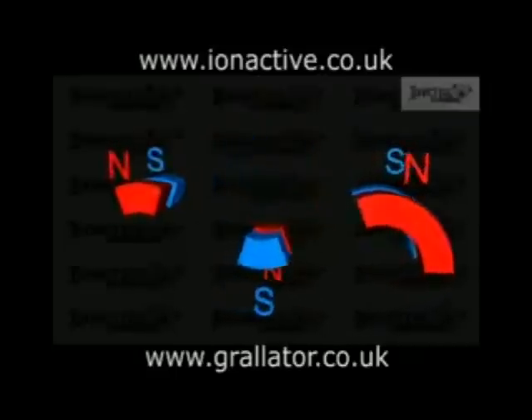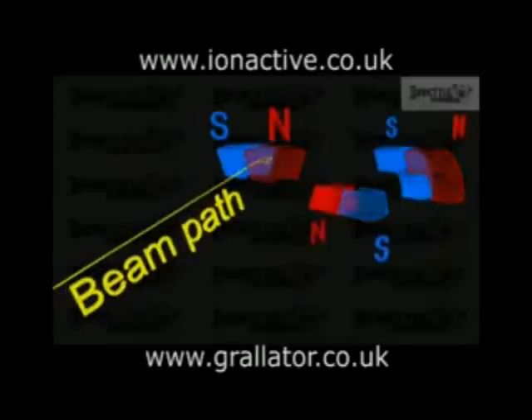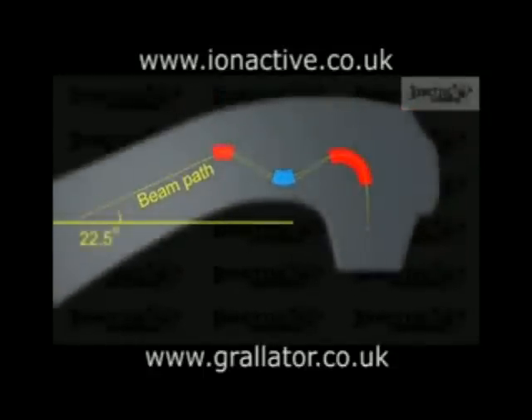An alternative is the 112.5-degree, or slalom, magnet. This design is also achromatic but has other advantages such as producing a beam that is focused in two directions and also reduces the overall height of the machine. For this magnet to be used, the beam and hence the gantry must be angled upwards at 22.5 degrees.